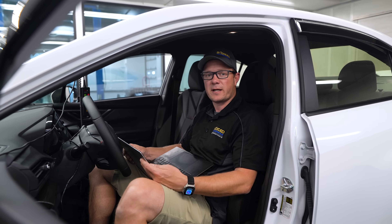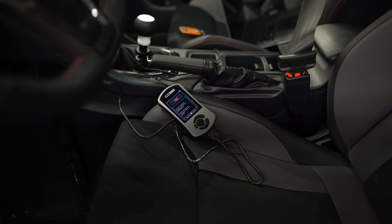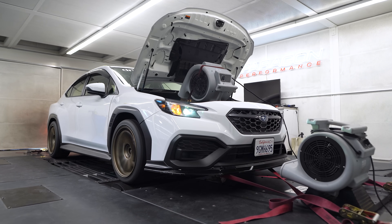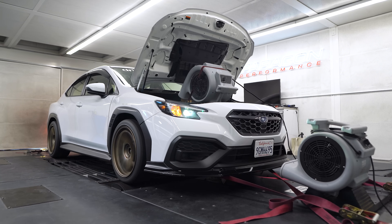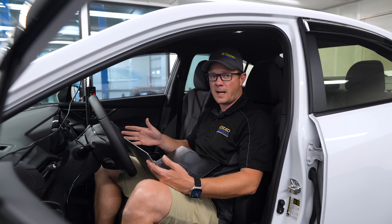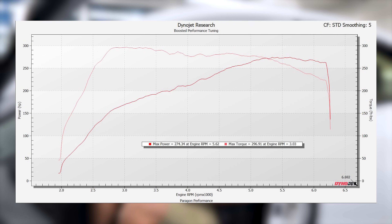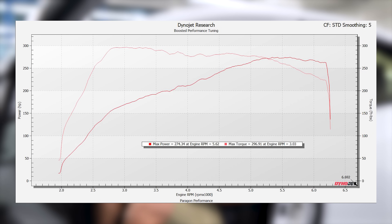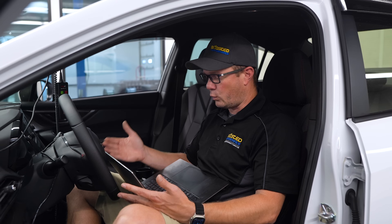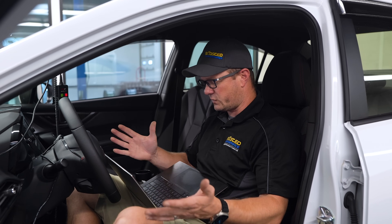The Cobb stage one 91 map ended up at 274 horsepower and 296 torque — pretty big gains from the low end through the mid range, but not all that much up on the top end. Cobb is being a bit more conservative with their off-the-shelf maps, mostly just increasing the boost a little bit.